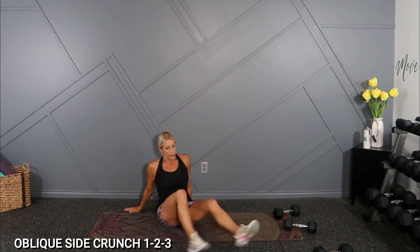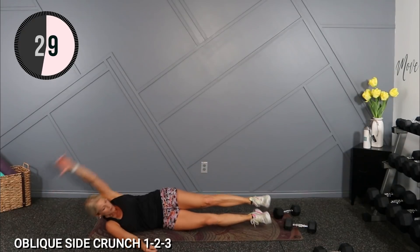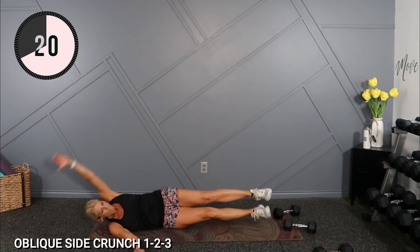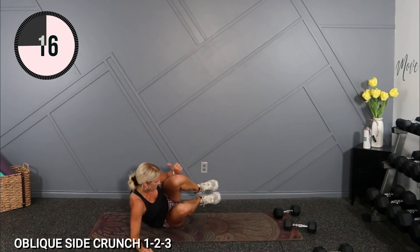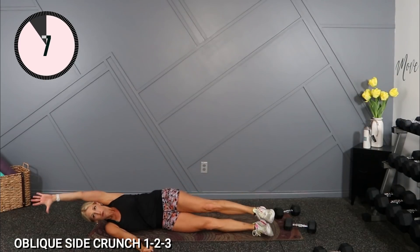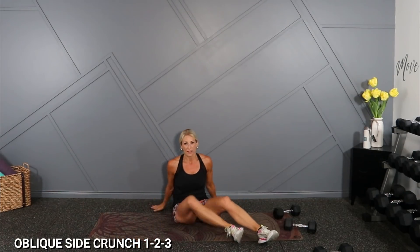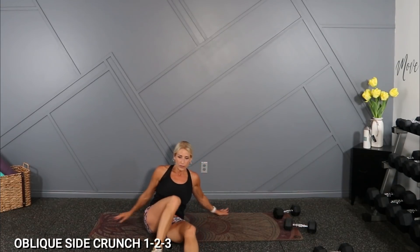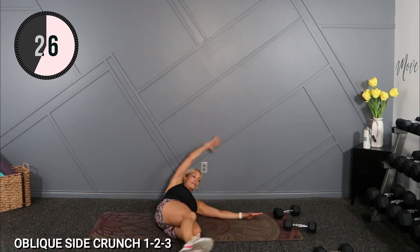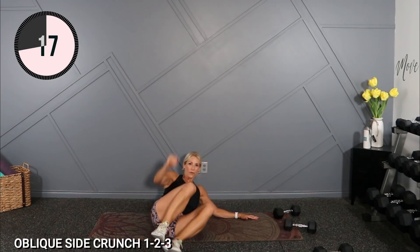I'm sweaty. Out and overhead, bring it in and open. Flip it. 15 seconds a side — it'll be a quick transition, maybe just roll over. Ready? Here we go. And in. Maybe increase your pace so you get a few in per side here. 3, 2, 1 — roll it over and work. I'm too close to the wall.